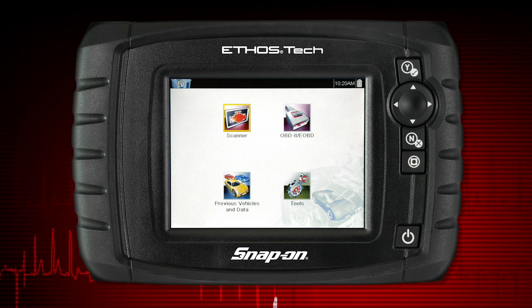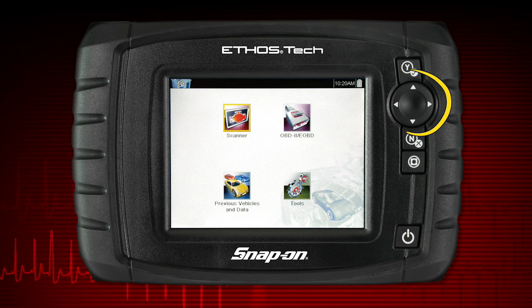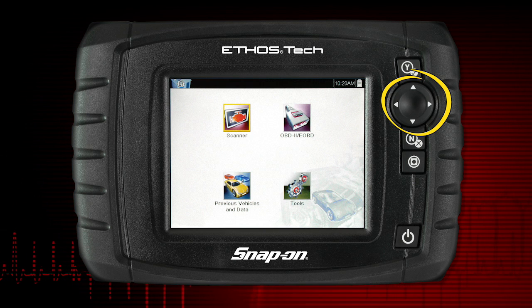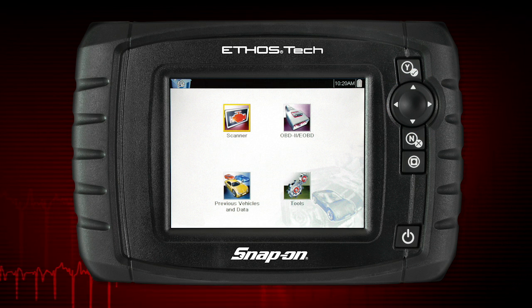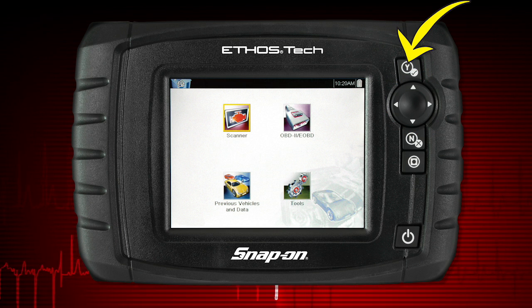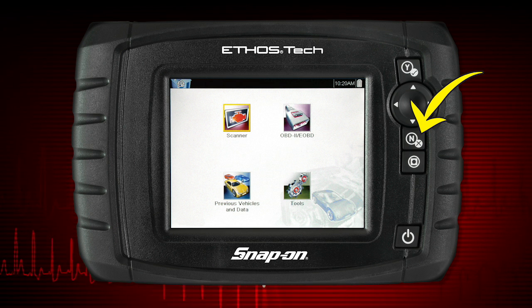All operations can be performed using the touch screen or the keys. The 4-way keypad controls up, down, and left-right navigation. Pressing the Yes button selects a menu or program or confirms a selection. Pressing the No button exits a menu or returns to the previous screen.